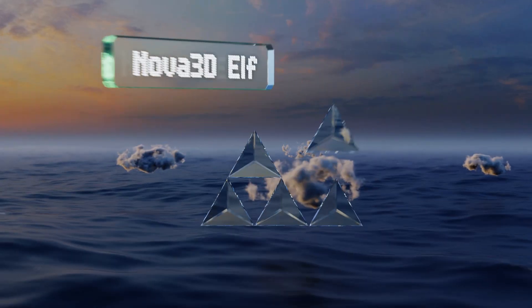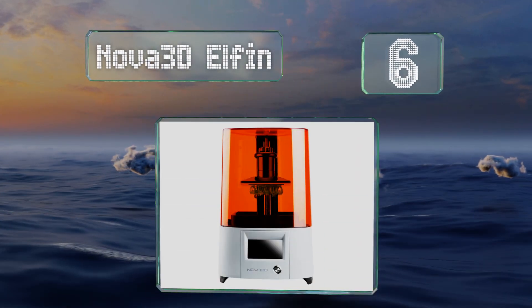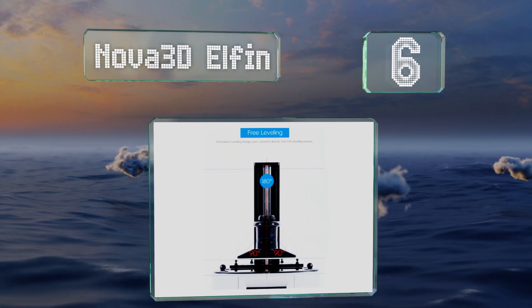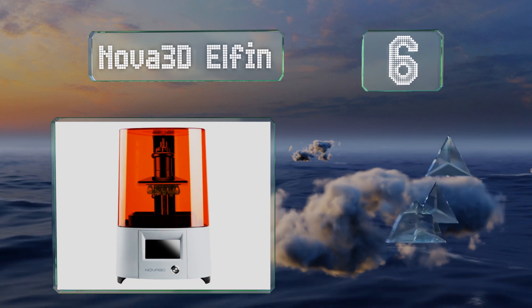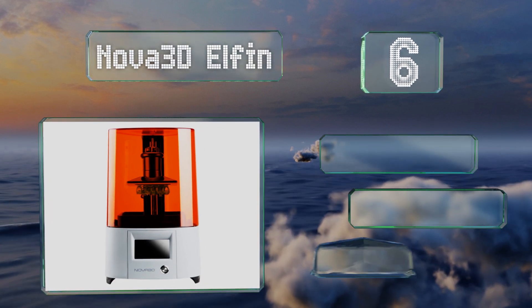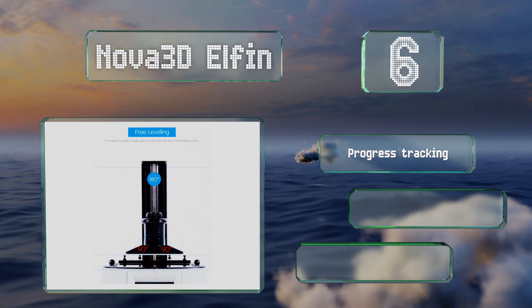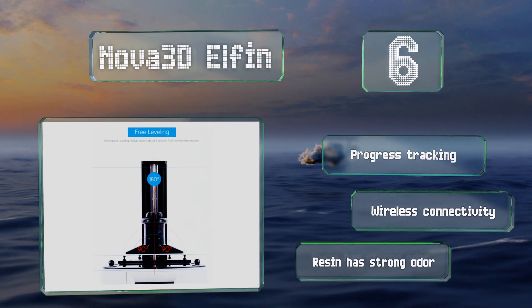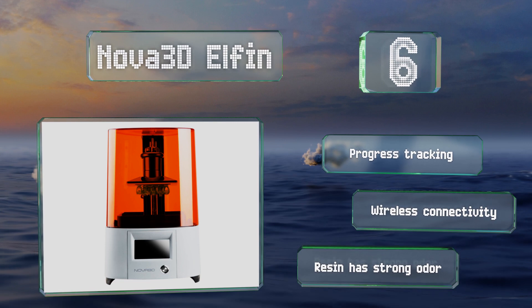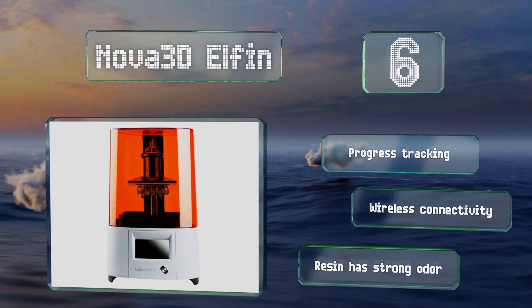Starting off our list at number six, the Nova 3D Elfin is a beginner-friendly machine with an injection-molded design, meaning the build plate doesn't need to be manually adjusted. It offers many customizable settings such as anti-aliasing for precise control over your creations, and comes with progress tracking and wireless connectivity. However, the resin has a strong odor.